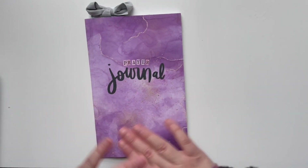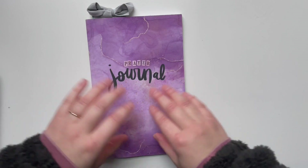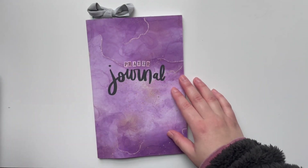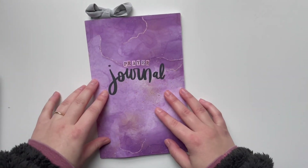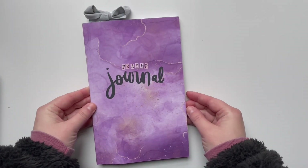I love prayer journaling. I love pausing and spending time with the Lord in this way. Prayer journaling is so beneficial — it really helps me focus on my time with the Lord. And I'm excited to share this with you guys.